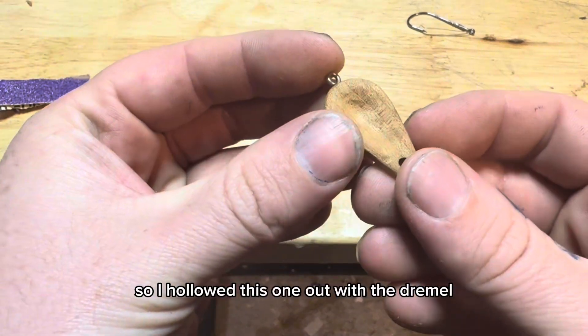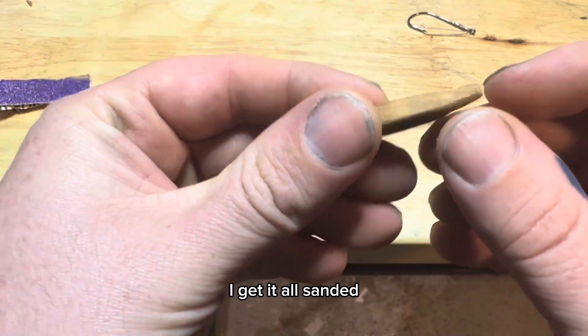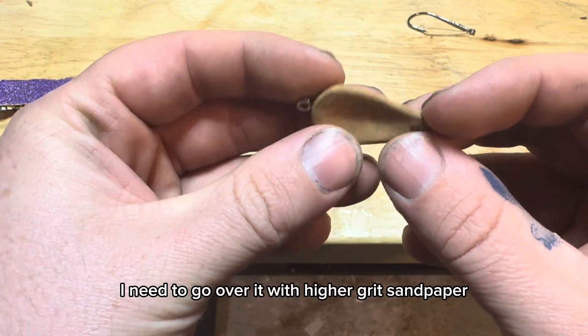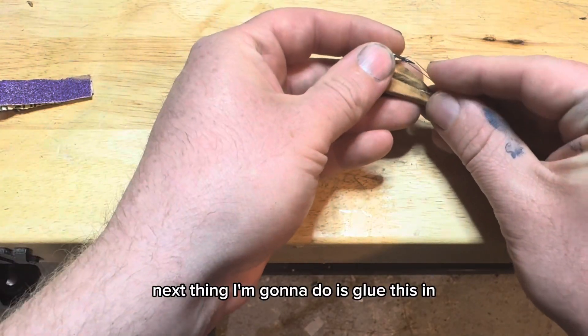So I hollowed this one out with the Dremel - I'm going to show you with this one instead. I put in my screw, got it all sanded. I need to go over it with higher grit sandpaper to make it nice and smooth, then get it sealed. Next thing I'm going to do is glue this in.